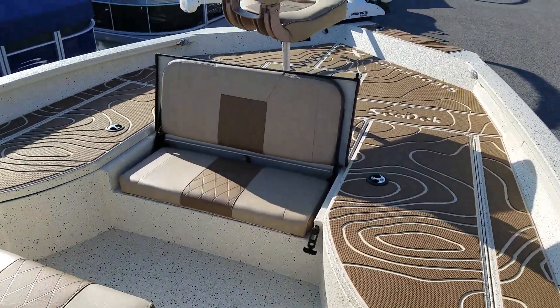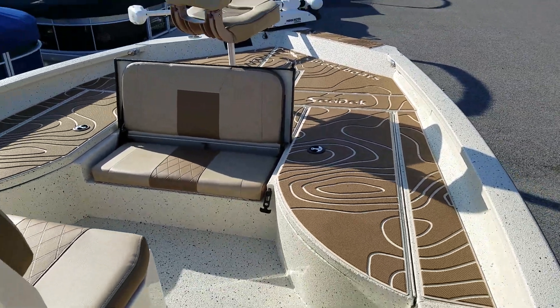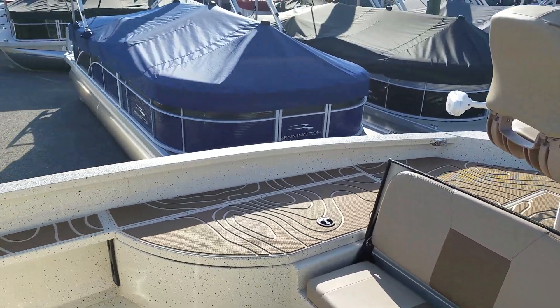Take note of the jump seat. Lots of storage, and take note of how wide this boat is — super wide, 102 inches wide with the X bay series.